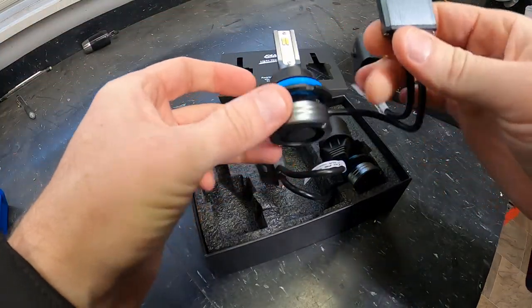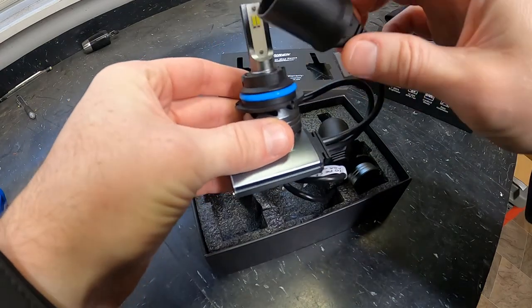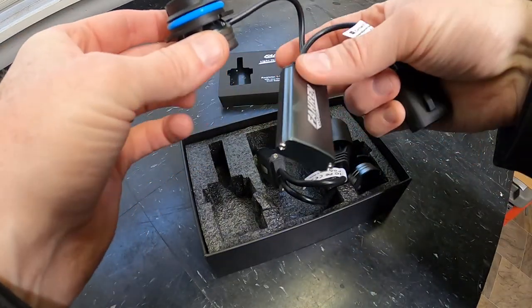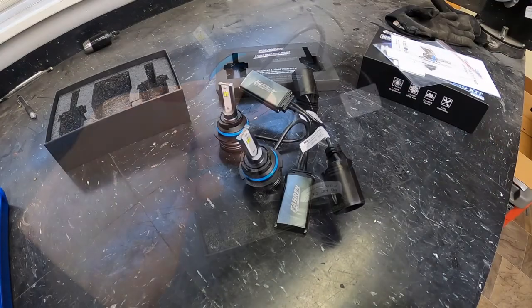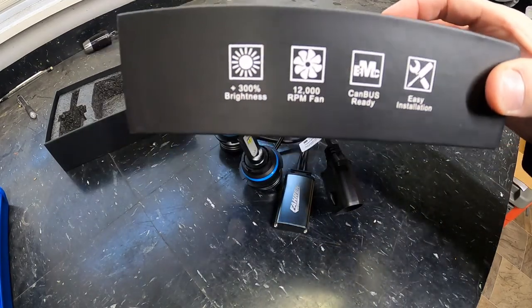The bulb itself has a little fan in the back to keep it cool, since LEDs do run hotter. It also has a converter box that allows you to do the direct plug-in conversion for the regular 9007 bulbs, so I'll need to figure out the best way to mount that. One thing to note when switching to LEDs: sometimes you can get interference with your CAN bus system — the computer system in your vehicle — which can make your gauges do weird things or set a check engine light. However, the box says it's CAN bus ready, so hopefully there are no issues.